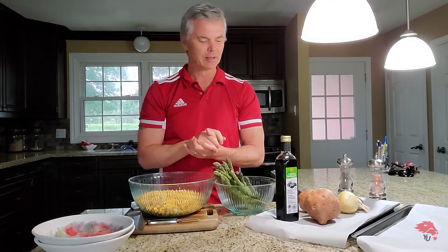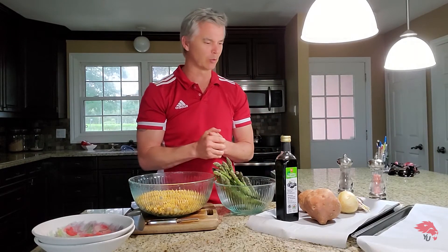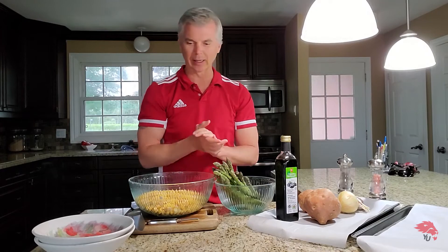Hi there! Art here from your Athletics and Recreation team and today we're going to do a tasty dinner recipe. This is roasted asparagus with sweet potato and chickpeas. One of our favorites during the summer for sure. I hope you enjoy it.